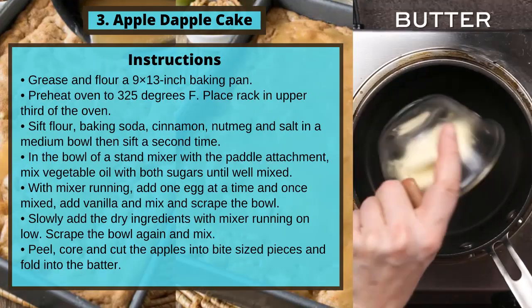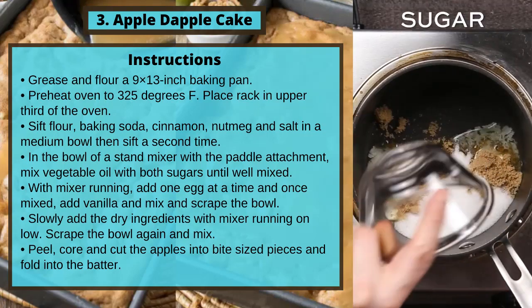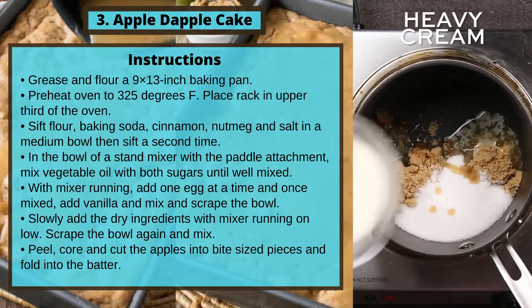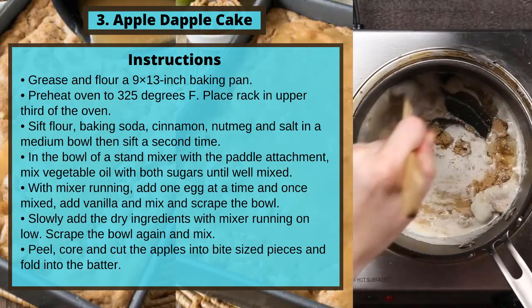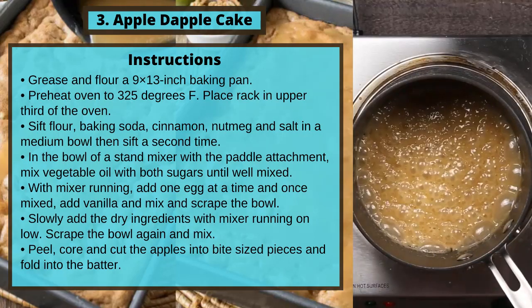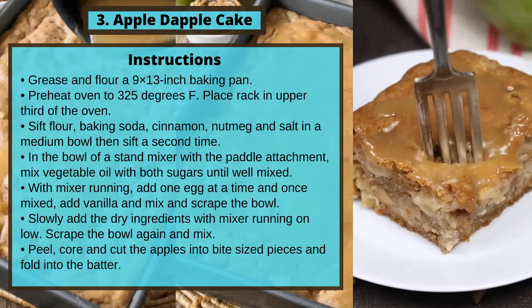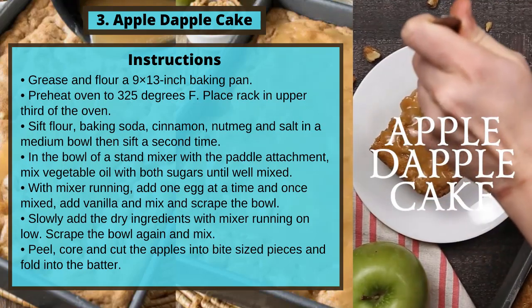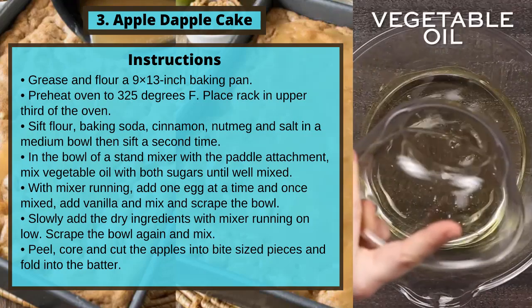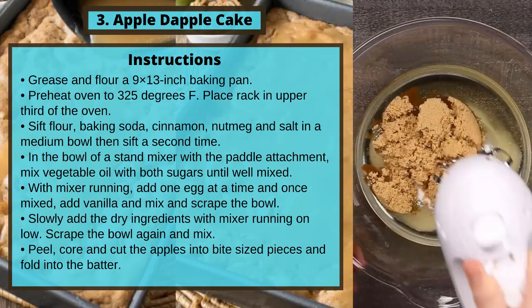Instructions: Grease and flour a 9 by 13 inch baking pan. Preheat oven to 325 degrees Fahrenheit. Place rack in the upper third of the oven. Sift flour, baking soda, cinnamon, nutmeg, and salt in a medium bowl, then sift a second time.